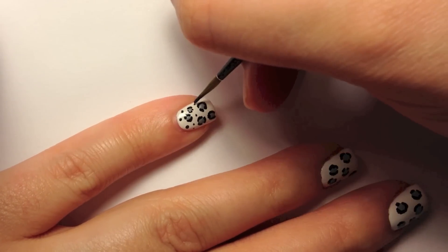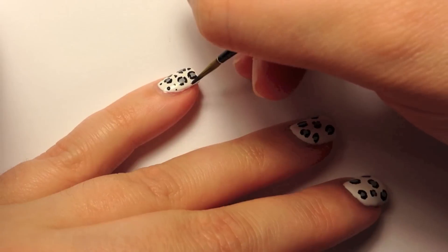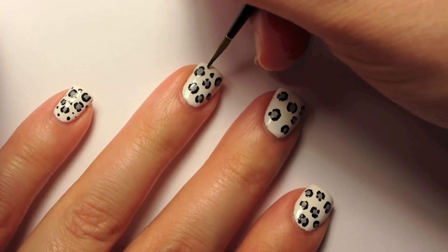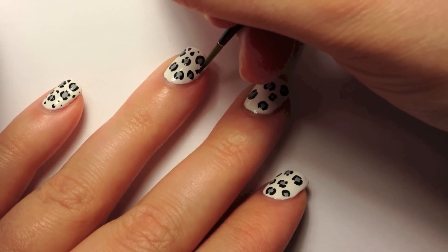Then once you're finished, take the black paint and fill in the white negative space with smaller black dots. You also want these to look kind of weird and imperfect, lopsided — just completely random little dots.